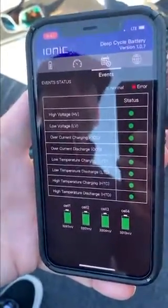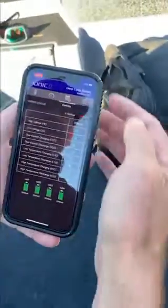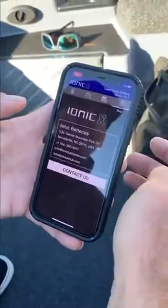Then you've got your status and event status, which shows the different cells within the battery and how they're acting. And then you've got a contact us button on the far right-hand side.